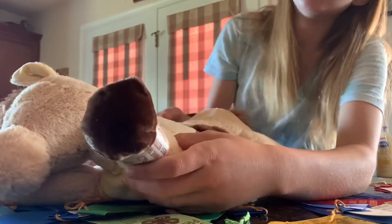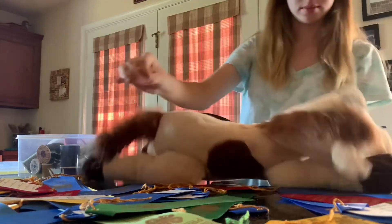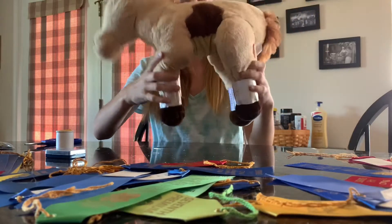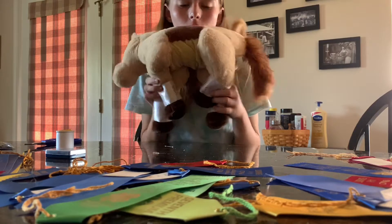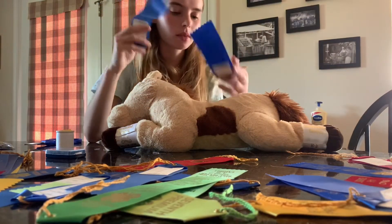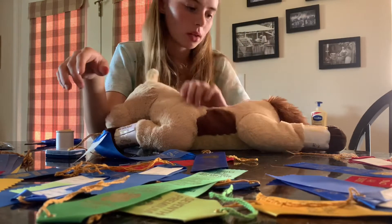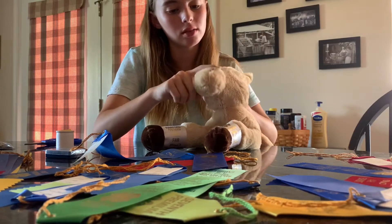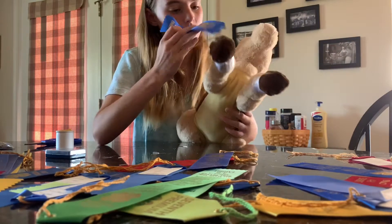Now I'll move on to the other feet and get all my white ribbons done. Now that I have all four white socks, I have to pick what color I want the legs to be. I'm thinking I'm going to do a mixture of blue and red throughout the body, and I think I'm going to do a blaze down his face because I think that would be really nice. So I'm going to get to cutting some of these ribbons.